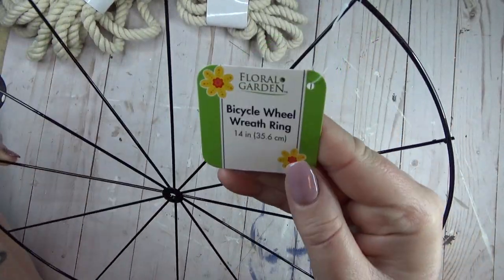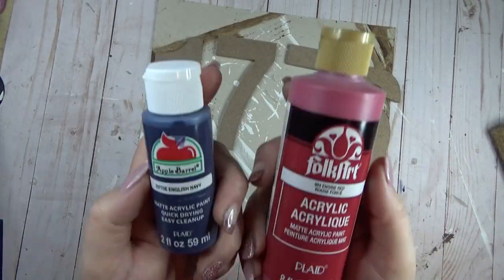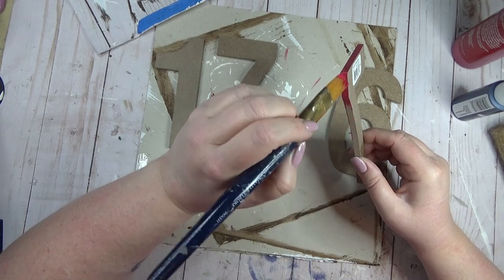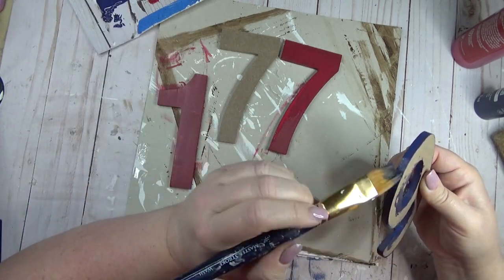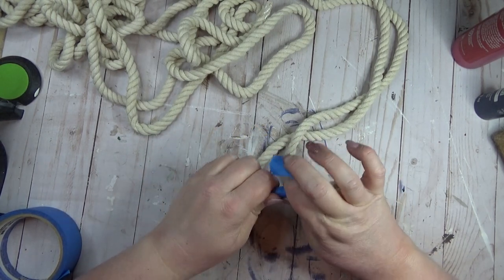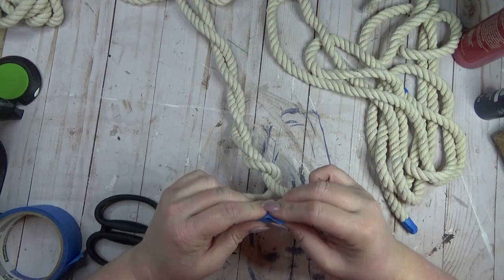Last spring or summer the Dollar Tree carried bicycle wheel wreath forms. For this project I needed one wreath form, a couple packs of white nautical rope from the Dollar Tree, and four MDF particle board numbers from Michael's — I got 1-7-7-6 to make this wreath for the Fourth of July. I started by painting the numbers, alternating red and blue — two numbers red and two blue. While the paint dried, I took a pack of nautical rope, found the center, marked it with painter's tape, and cut it to get two equal lengths.